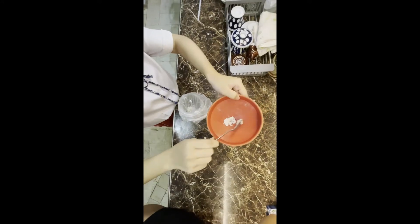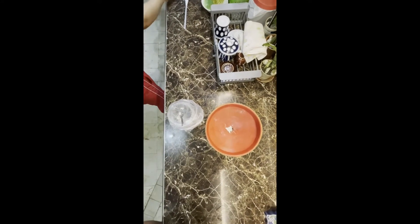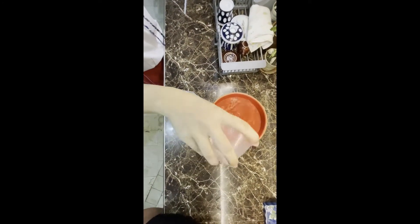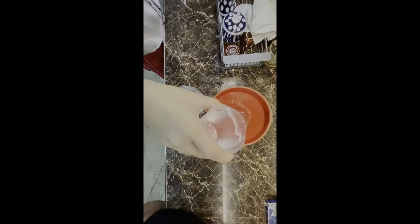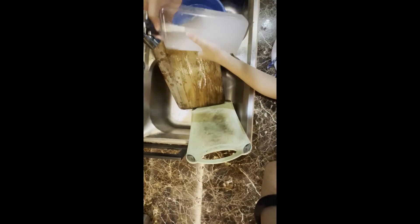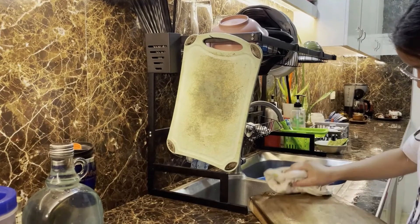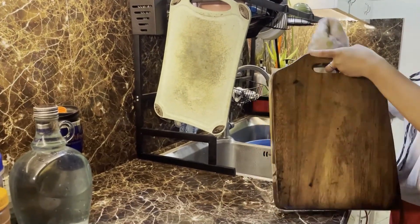Plastic and wooden cutting boards can be sanitized using a diluted liquid chlorine bleach solution. For this solution, combine 1 teaspoon of bleach and 1 quart of water. If you don't have any measuring tools, just make a good estimate. Pour the solution onto the entire surface area of the board and allow it to sit undisturbed for several minutes. After that, rinse the board with clean water and allow it to air dry or use a clean cloth to dry it.